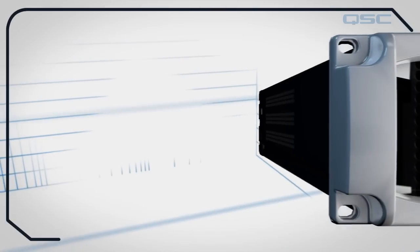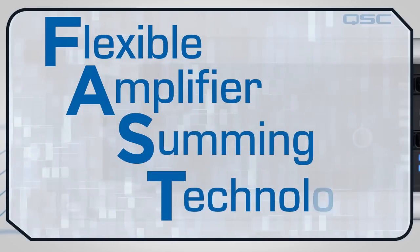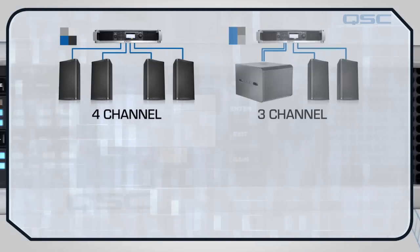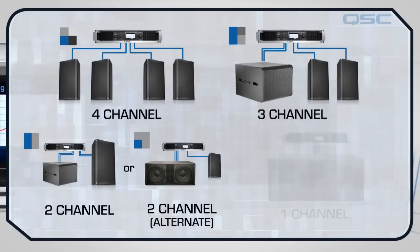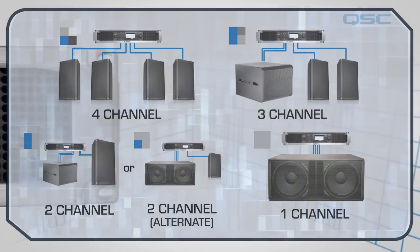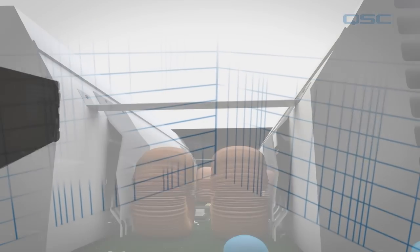One of the features that sets this amplifier apart from the competition is the flexible amplifier summing technology. This patent-pending technique enables you to configure the amplifier using 4, 3, 2, and single channel amplifier configurations, making this the most flexible amplifier QSC has ever created.